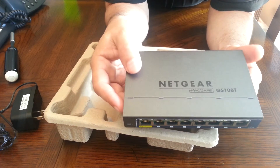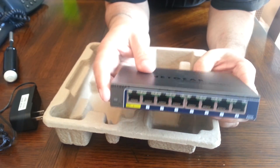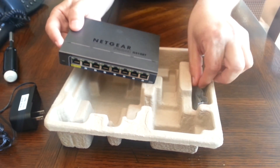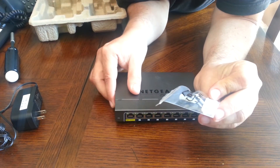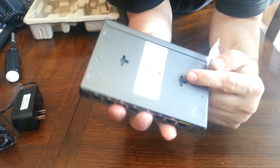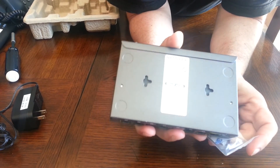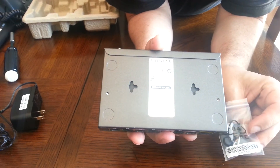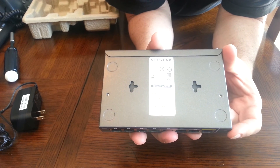The color is light gray with dark blue on the front. It does come with little rubber feet and mounting screws if you want to mount it — it has the proper holes for that. A lot of cheap switches these days don't even bother including mounting screws or the proper holes for mounting.